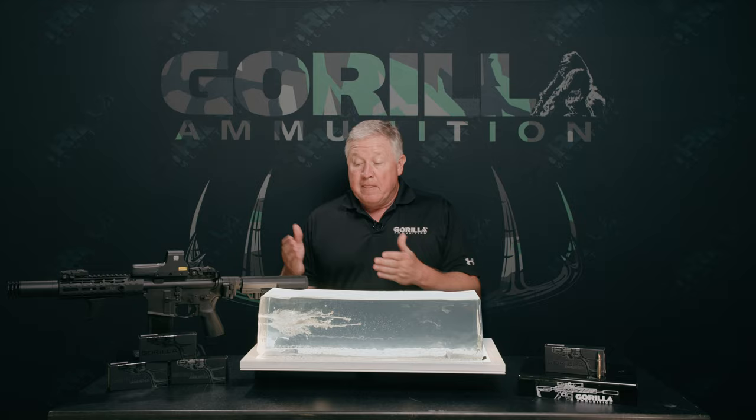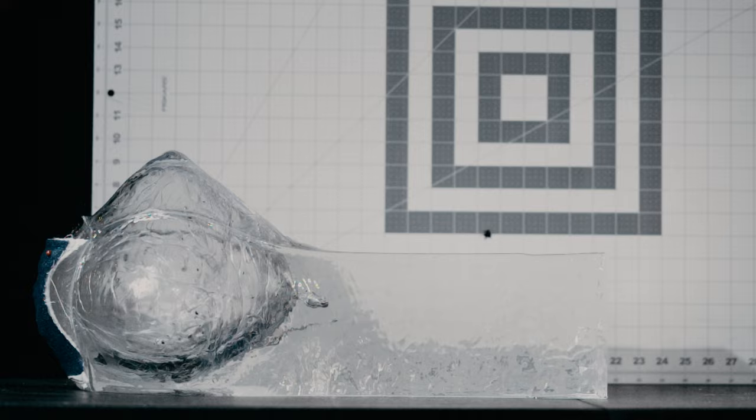As you can see, we're not looking for huge penetration because we're shooting small varmints with this round, but we're looking for energy dump in a small package — and that's exactly what we get.